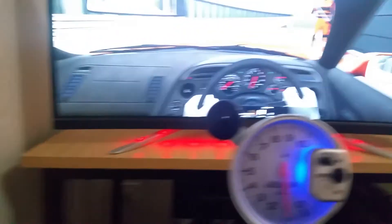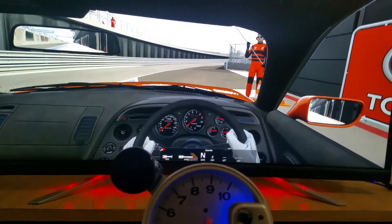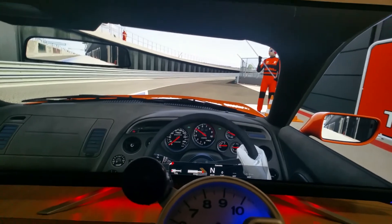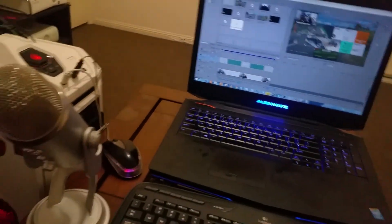I hope you guys enjoyed the video. If you did and want to see this setup in action, like and subscribe. I do Forza Horizon 3 videos, Dirt Rally videos, basically any decent racing game. I'm out guys, peace.